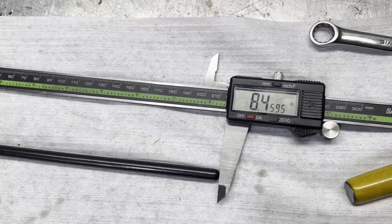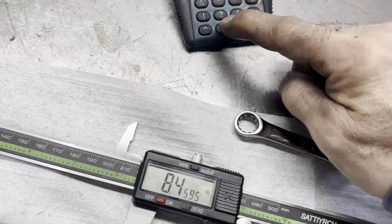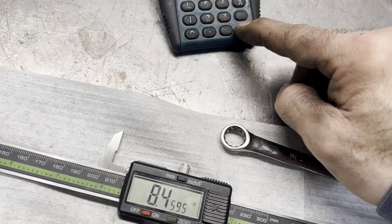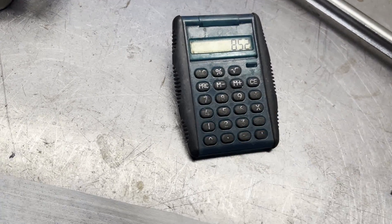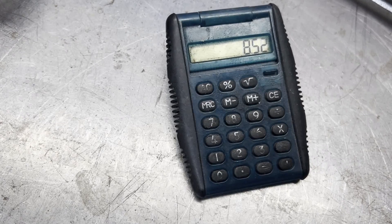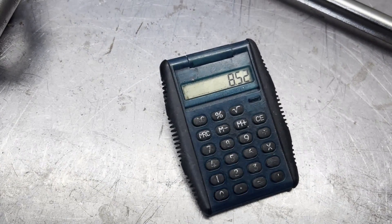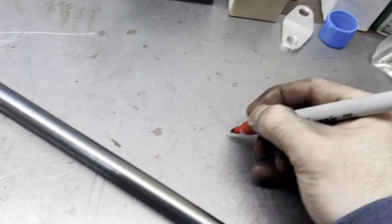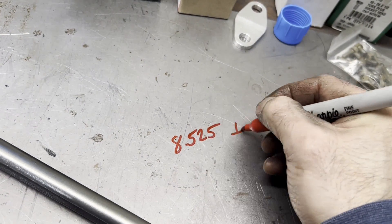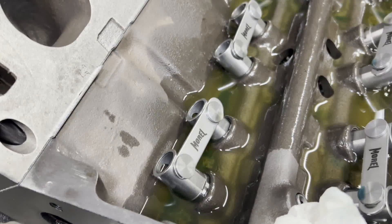We're at 8.460 inches. I want to add 60 thousandths of preload, so that's 8.520. TND usually wants us to do increments of 25 thousandths, so we'll say 8.525 on the intake side. Now we'll take a measurement of the exhaust side and check it out to see how close it is.